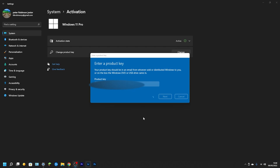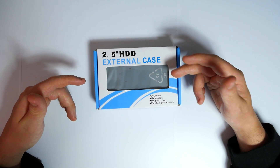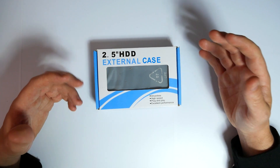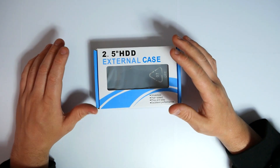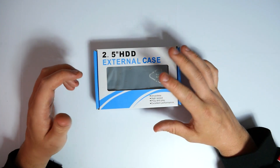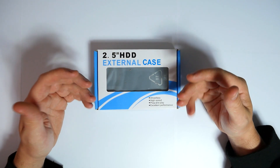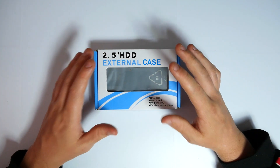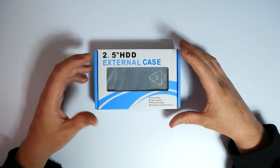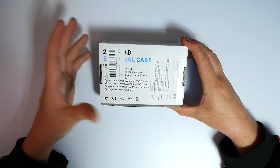What we're looking at today is a two-and-a-half-inch HDD external drive case. This is for driverless, high-speed plug-and-play use with excellent performance. I use one of these all the time. We're going to unbox it, I'll show you how to get it installed, and I'll also show you a different cheaper device you can use if you don't want to spend the extra money on one of these.